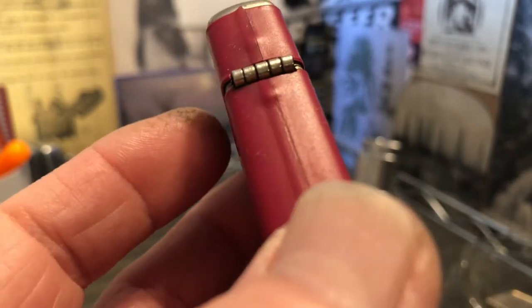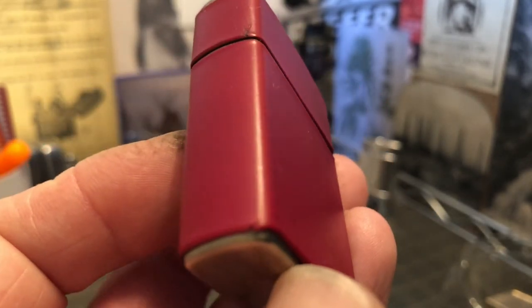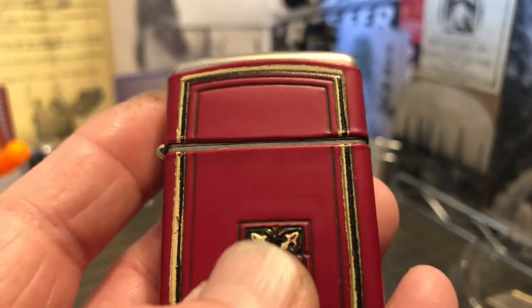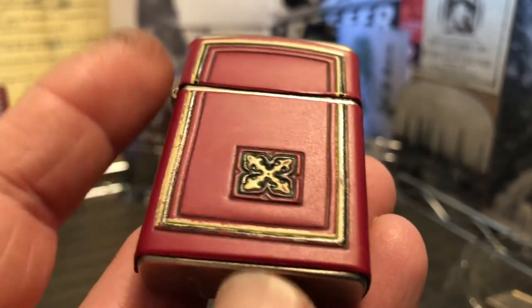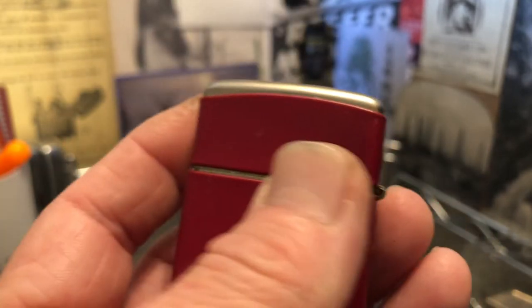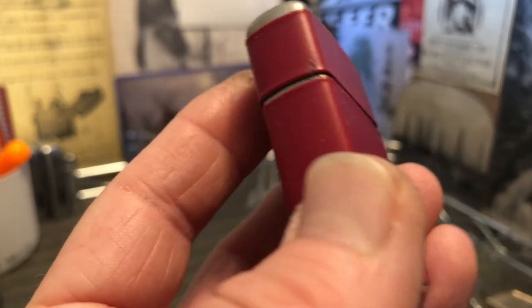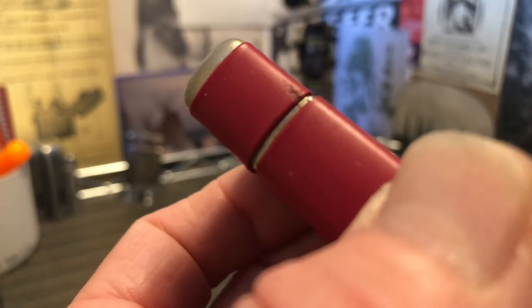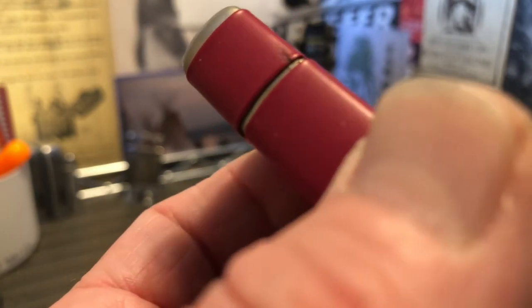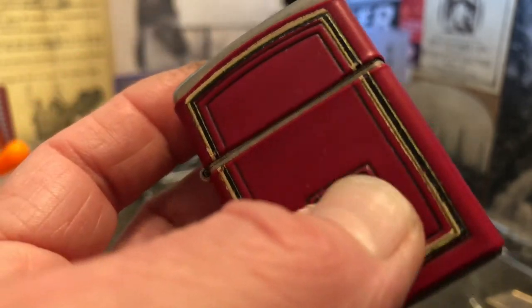This vinyl wrap is in very good condition, and from my experience the wraps on these Champ Austria lighters are a little bit more durable and maybe a little bit more viable long term than some of the wraps that were on the Park lighters. It looks like the wrap is damaged right there, which is not unexpected.